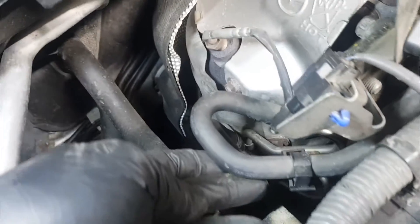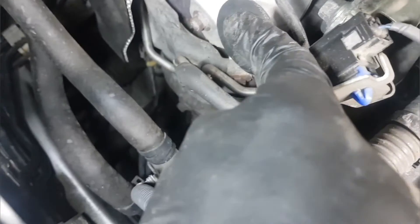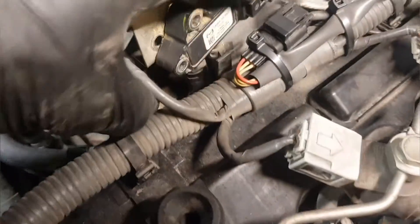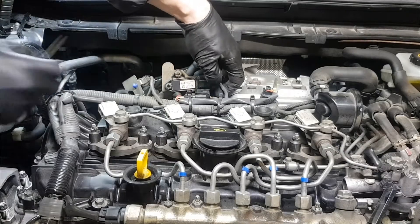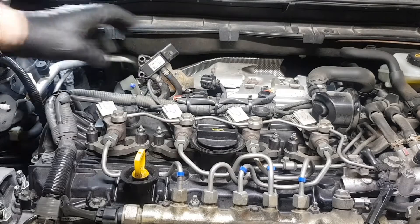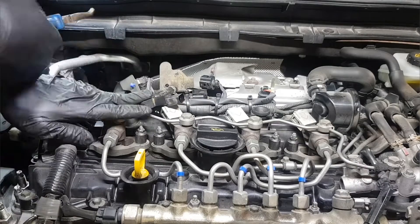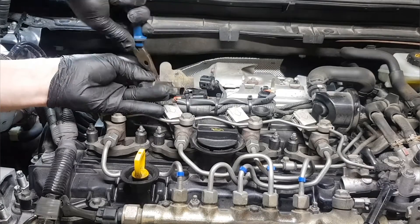We'll prepare the sensor for diagnosis, in case you need routing of hoses. The left hose is connected before the DPF filter and the other goes behind the filter. We'll need a multimeter with needle probes, a vacuum/pressure pump, and diagnostic equipment with live data for diagnosis.